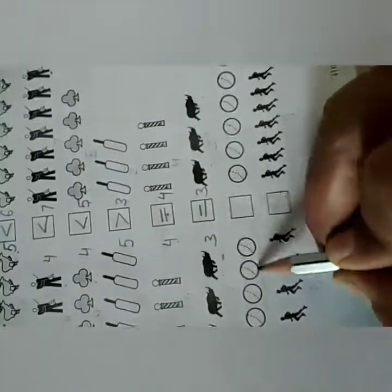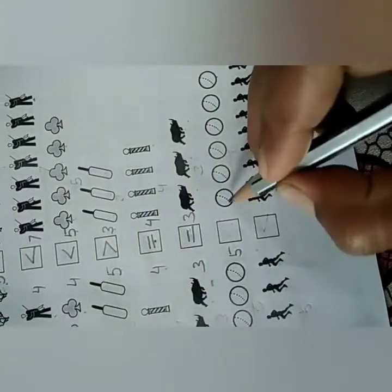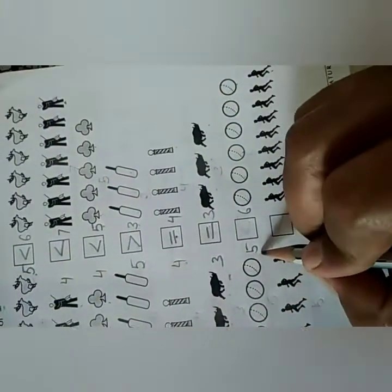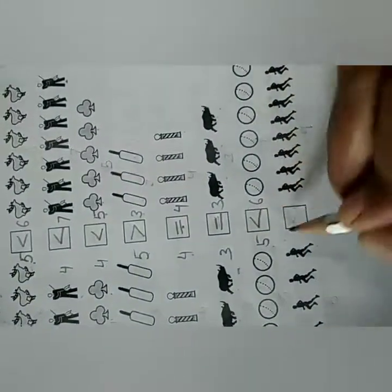Next: count 1, 2, 3, 4, 5 — write 5 here. Then count the other side: 1, 2, 3, 4, 5, 6 — write 6 here. So 5 is less than 6. Yes, less than. Put this sign.